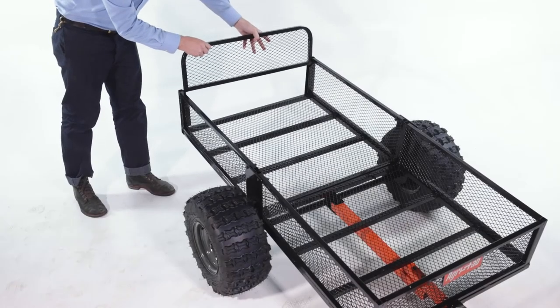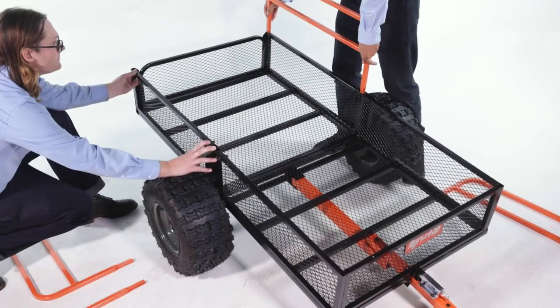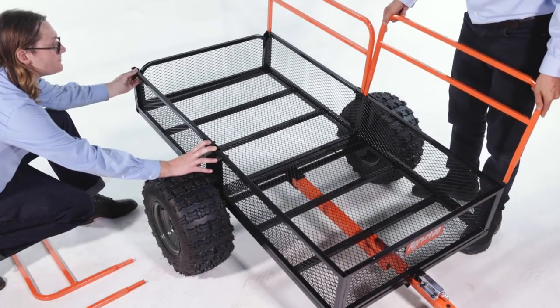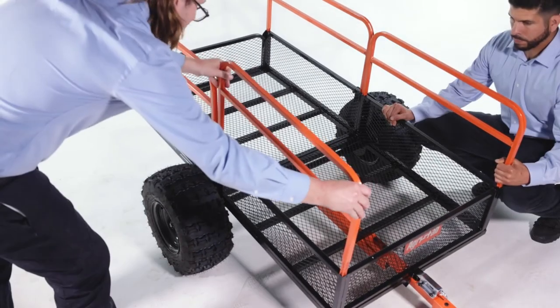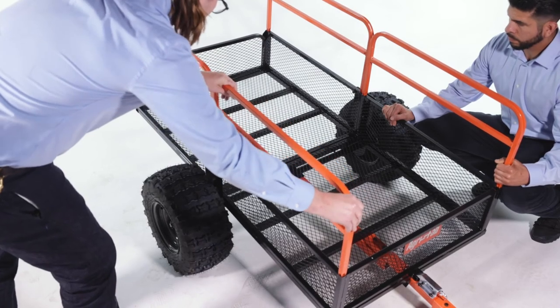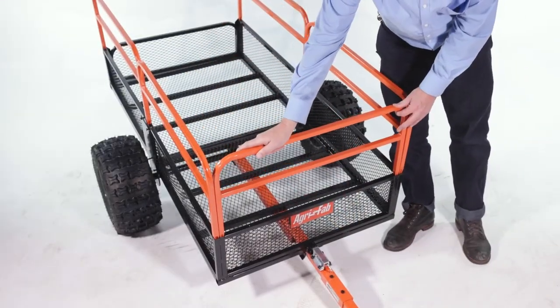Now slide the tailgate, Part 3, into the channels. Then insert the four side containment racks, Part 8, into the side tubes. Next, slide the front containment rack, Part 9, into place.